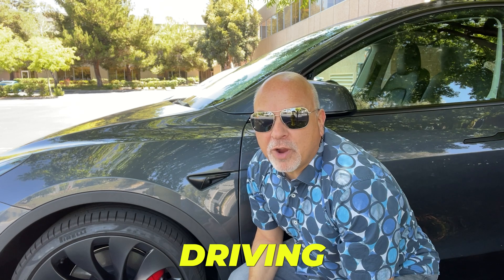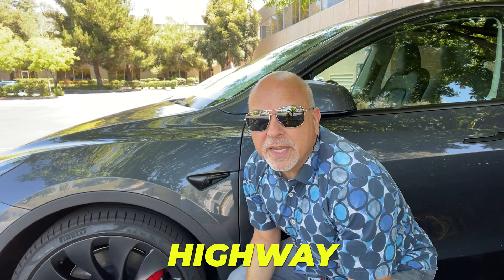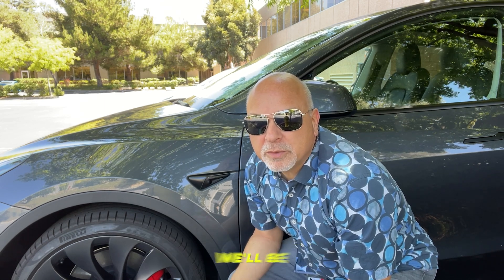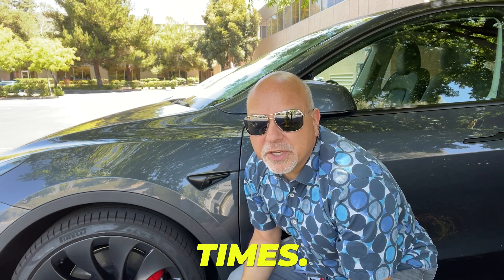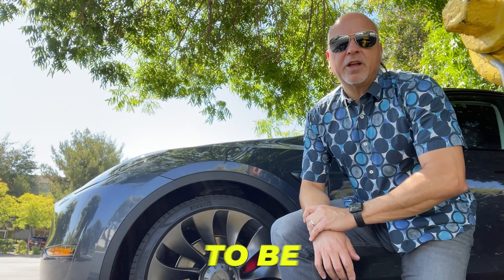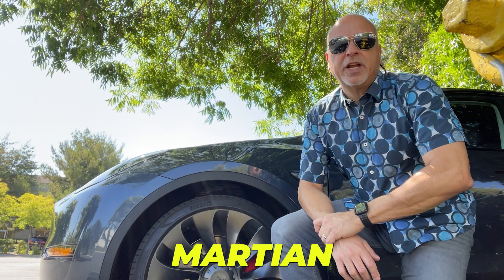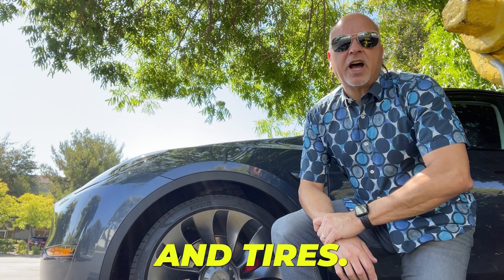I'm going to be driving 10.3 miles on the highway and 5.7 in the city, for a total of 16 miles. We'll be doing that loop multiple times to get the average consumption, and we're going to compare these rims and tires to the Martian rims and tires.